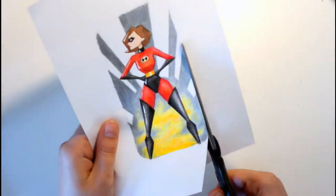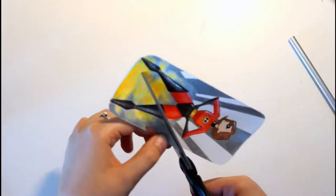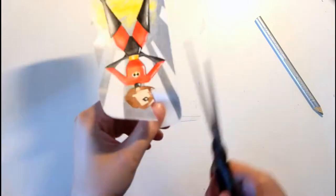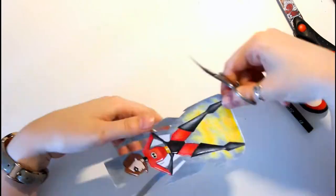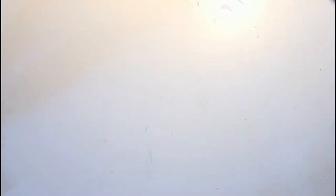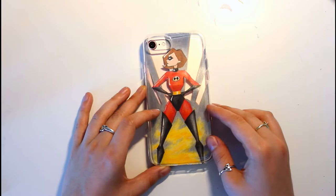After the drawing is finished, I'm going to cut it out using scissors. You can also use a utility knife for this if you're feeling confident. Once it's cut out, I'm just going to test it and trim off any excess paper to really make sure it fits perfectly.